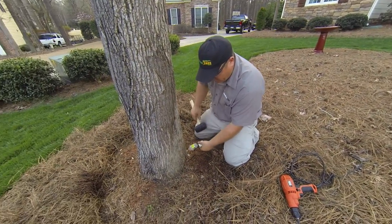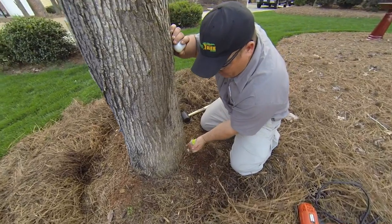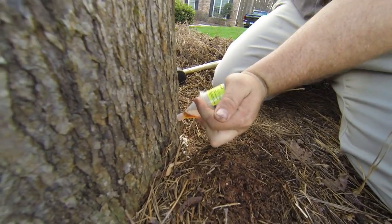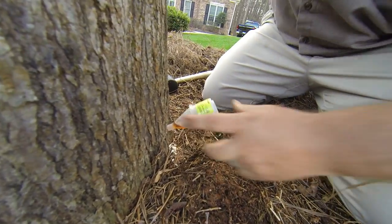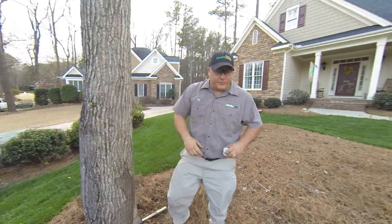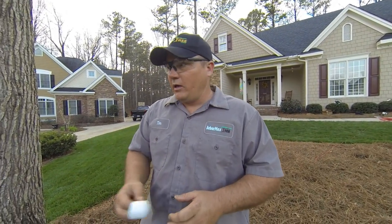I do this just so it penetrates that little cambium there, past the vascular system. I depress the plunger, and that creates a little extra pressure inside to help it uptake. And that's pretty much it — it's a simple process. At the end of the year, you won't have any more sweetgum balls.